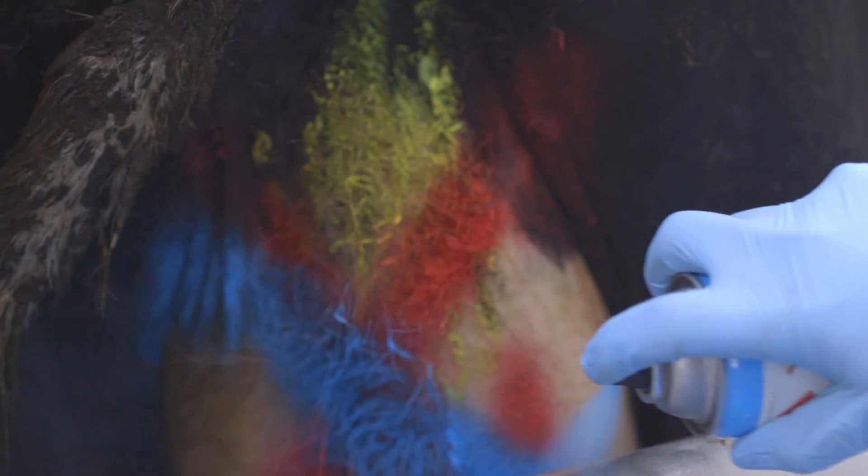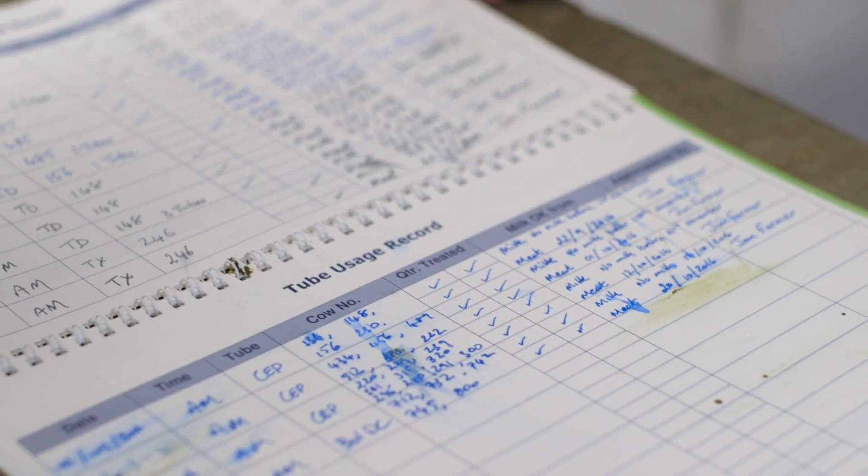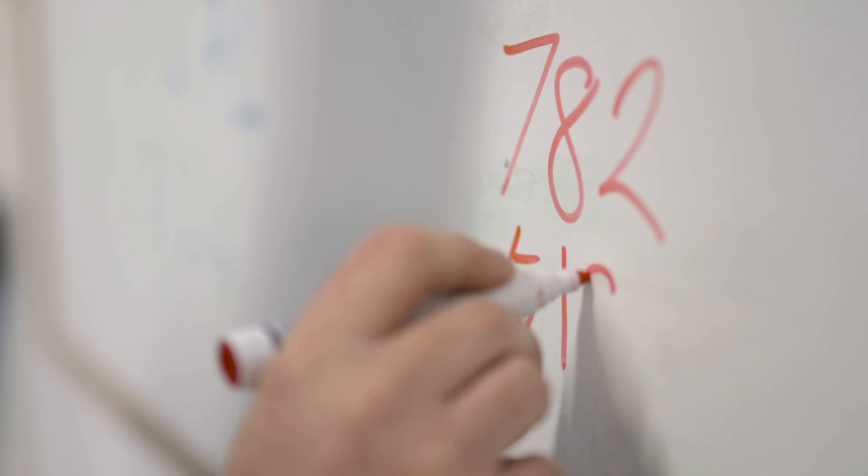Remember to mark the cows again in a different colour to show that they've been treated. Keeping accurate dry cow treatment records is essential. Record the cow number, date, treatment given, and withhold times.